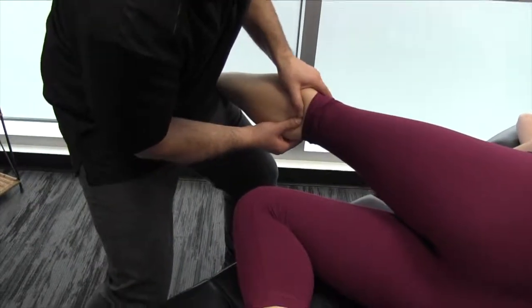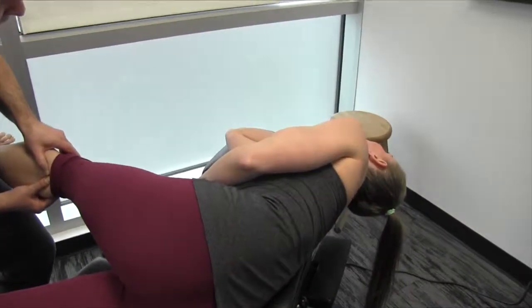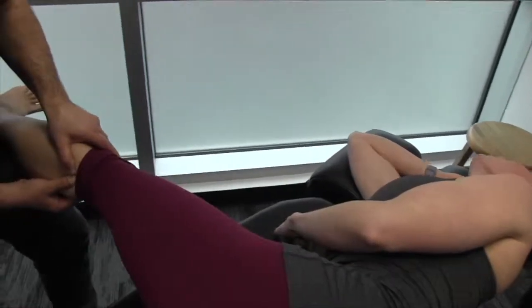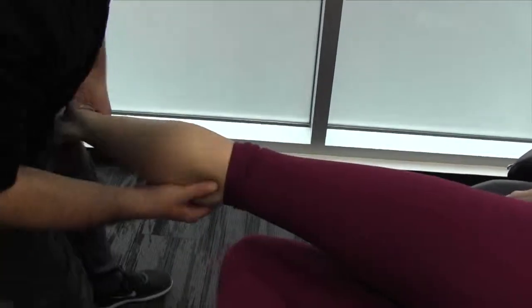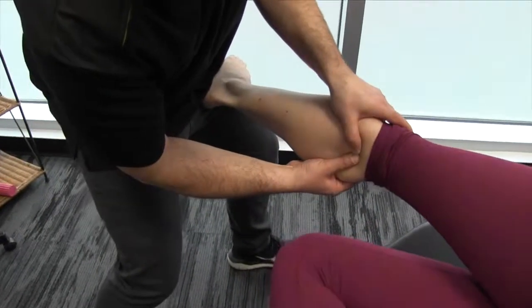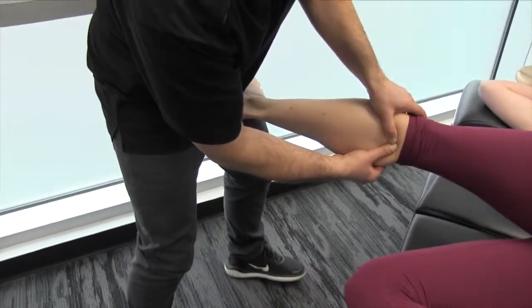Using my hip to create some movement. As you can see, Mickey is also extending her head at the very top of this motion — that's going to create a nerve glide. So once again, we're flexing the hip, extending the knee, we're going to dorsiflex the foot and then create some eversion.